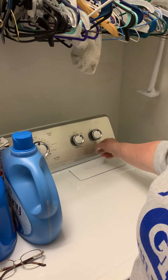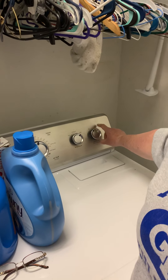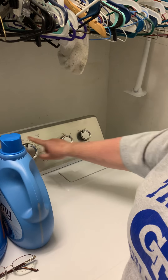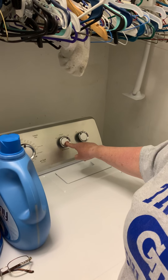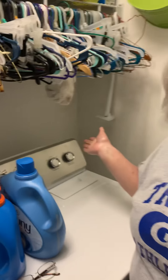This is where I push to start. If I want the buzzer to go on, I would turn it to the on position, but I hate the buzzer, so no buzzer. It's on heavy dry because I got a lot of stuff in there. I cleaned my lint trap. It's on high, and I hit the button, and Ethel goes.